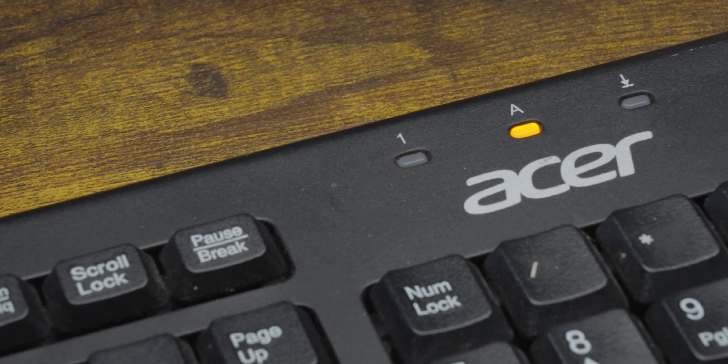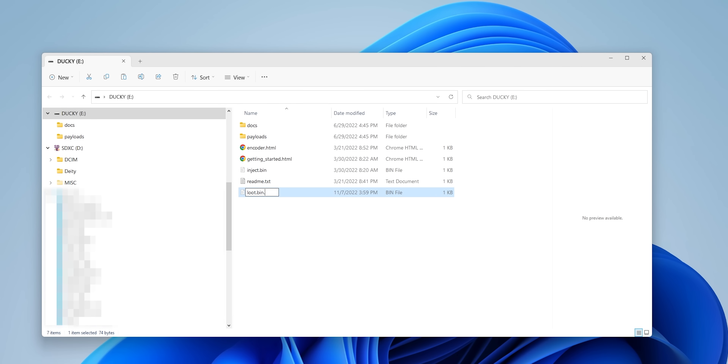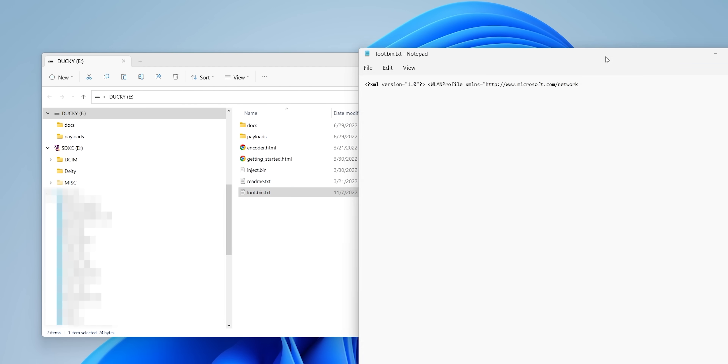Let's say a bad actor wanted to download data from a target system to a ducky device. Well, many well-protected systems completely block external storage devices, but there's a solution for that. Using a script that reads a target file, then flashes the caps lock and number lock keys, the duck can read those flashes as binary bits and then save that data directly onto its internal micro SD card.